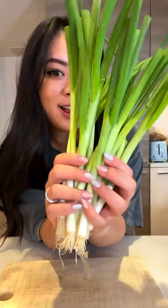Going back to the basics — how to make scallion oil noodles. We're going to need a lot of green onion, cut into two-inch pieces. Separate the whites and the greens. Add oil and turn the heat up to medium-low.